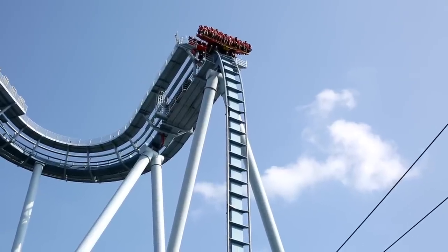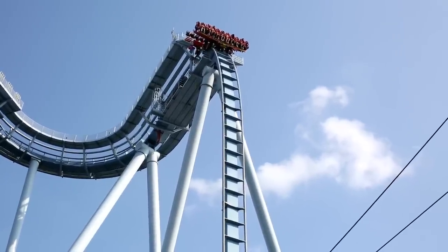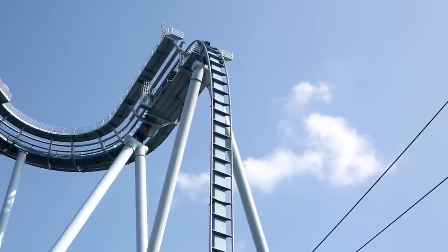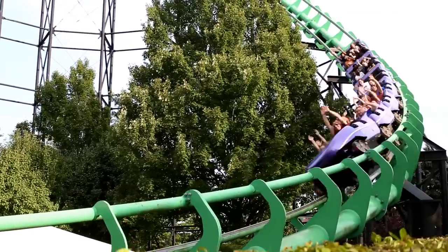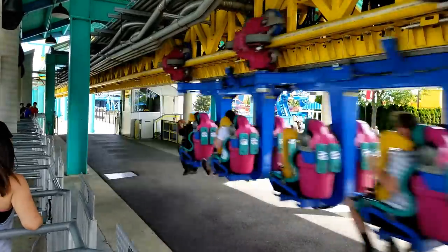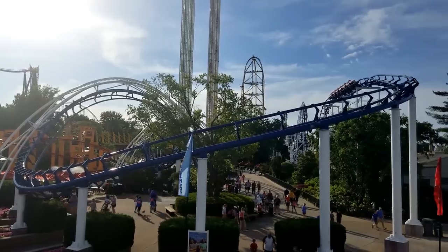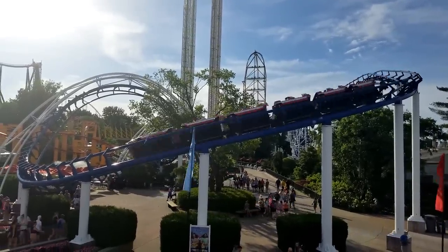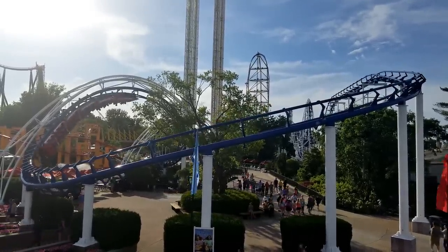If you're a coaster enthusiast, I'm sure you can tell me right off the top of your head what's your favorite style of restraint on a roller coaster. I would assume you might go with a less restrictive style, but you might prefer the types that fully strap you down. In this video I'm going to be ranking different styles of restraints from worst to best. Let's get started.